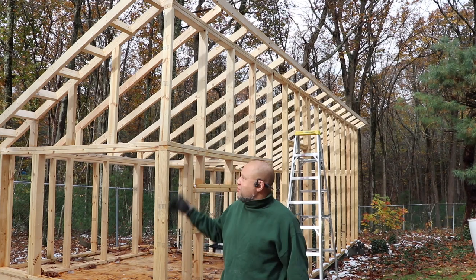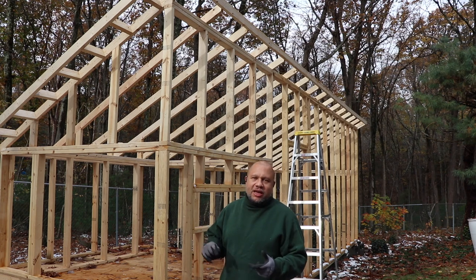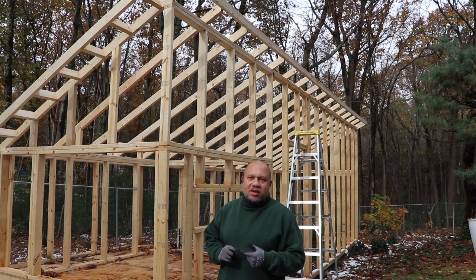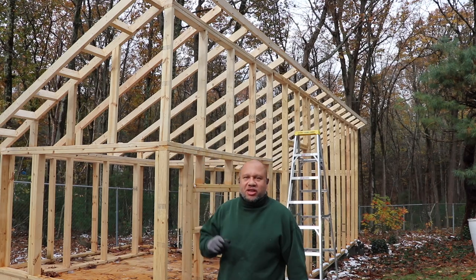Welcome back to another exciting episode of my epic coop build. In this episode, I'm going to be putting in the bird blocking, putting on the roof sheathing, and throwing the underlayment, the drip edge, and all the shingles. So stay tuned.